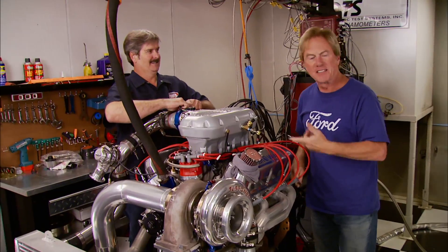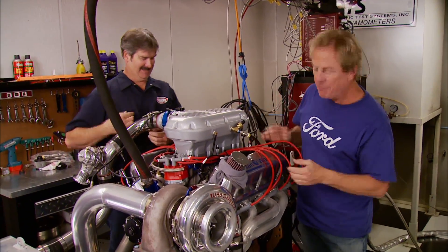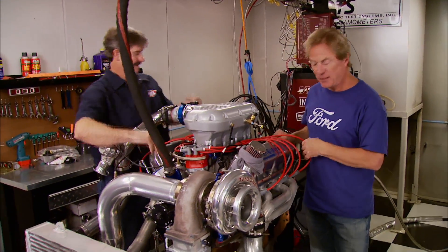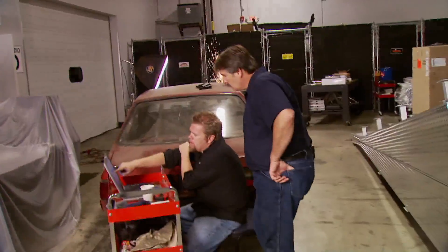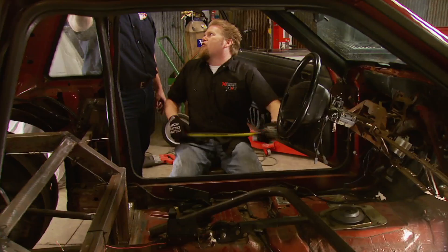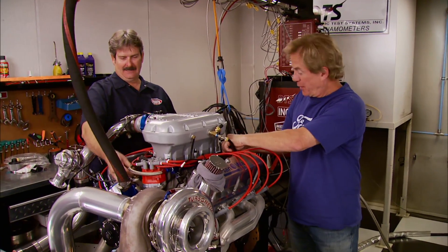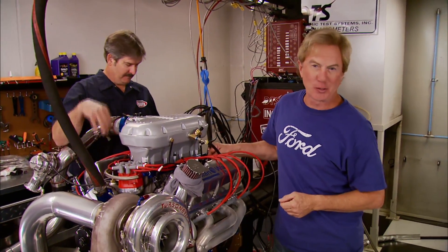I still can't get over the fact that this little small block made almost a thousand horsepower on pump gas with off-the-shelf parts you can get out of a Summit catalog. Next week you'll see what this thing is going to look like inside the Mustang — after we call in some favors from our Power Block pals to build up the roll cage, which wouldn't be safe with a motor like this, plus the inside of the car needs some tin work to fill in the rear area. Although we can't take our Mustang to the track today, we can still take in some heads-up racing down in south Georgia right after the break.